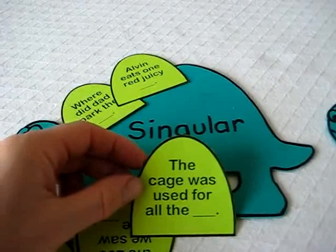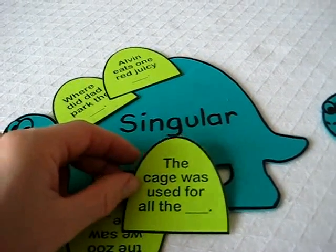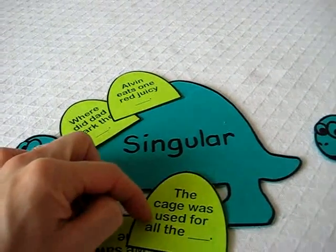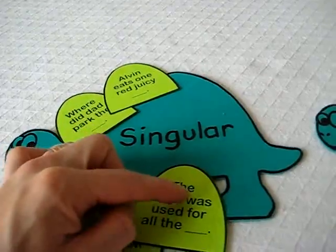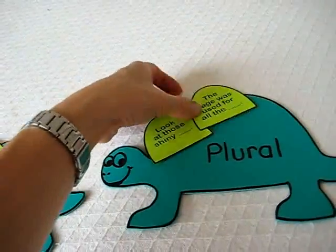'The cage was used for all the animals.' Look at this — he has to look very closely. It doesn't just say 'used for the,' it says 'all,' so it must be more than one. That means it's plural.